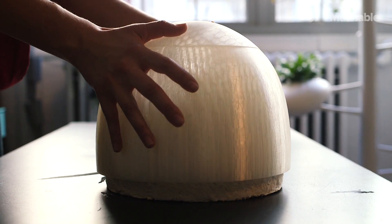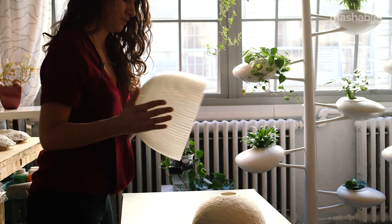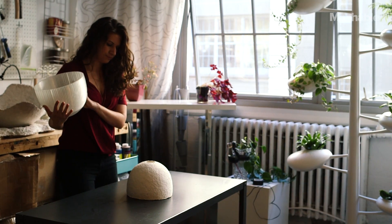The next step is demolding it, letting it slowly dry, and then heating it.